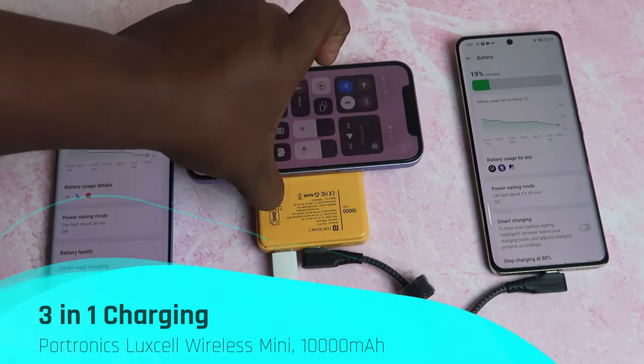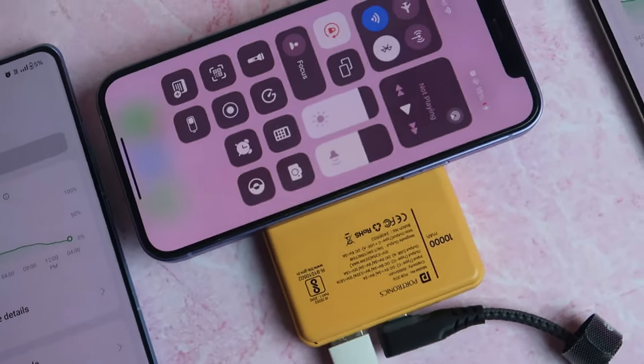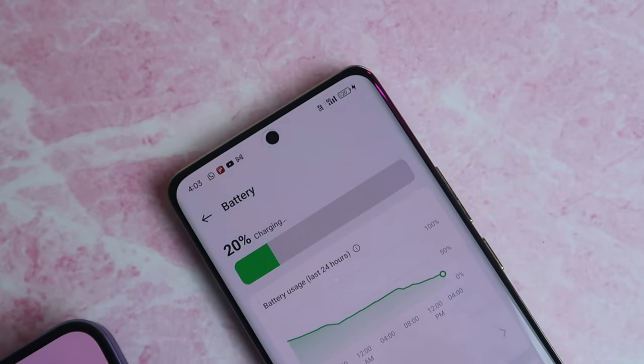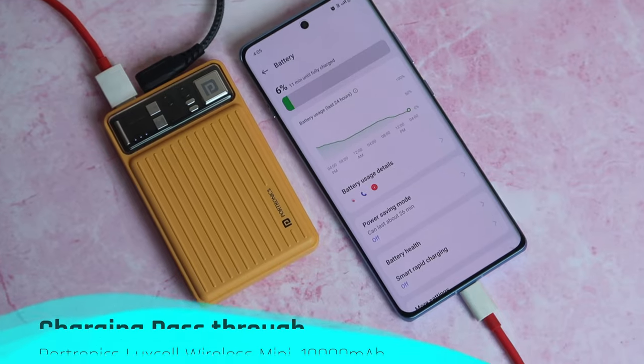This power bank can charge three devices simultaneously — USB Type-A, USB Type-C, and wireless charging all at once. However, charging speed will be lower and energy loss will be higher when all ports are used at the same time, resulting in lower deliverable mAh.